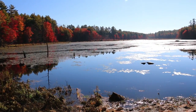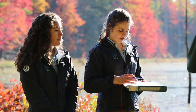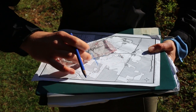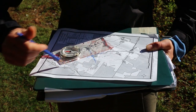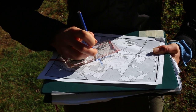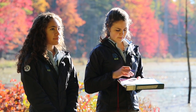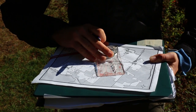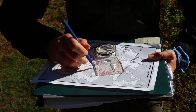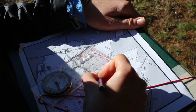Then what you're going to do is find two landmarks around you that you can also identify on your map. I can see the very end of Hayes Marsh over there, so I point my direction of travel arrow towards that landmark and draw a line along that same edge going through that very tip of Hayes Marsh. Then I see two trails intersecting in front of me, so I'm going to point my direction of travel arrow towards that intersection and draw another line on my map. Where those two lines intersect is right where I am.